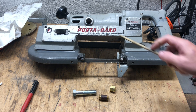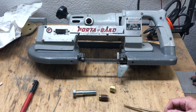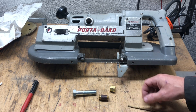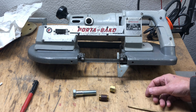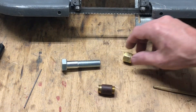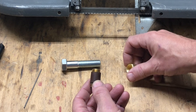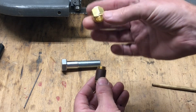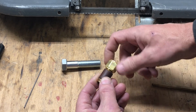I broke the brush retainer cap for my old Rockwell Porta Band and I can't find a new one, not even online. The information online is very sketchy about what size thread the brush caps have, so I don't want to buy 50 of them hoping one is right. I extracted the brush holder, measured the threads, and figured out it takes a 9/16-18 thread — a 9/16 fine thread — which happens to be the same thread used by a 37-degree SAE tube fitting.